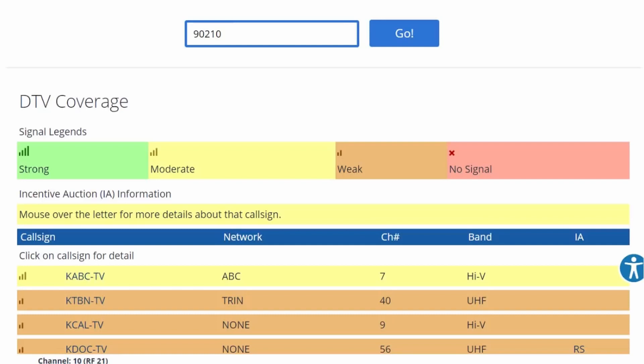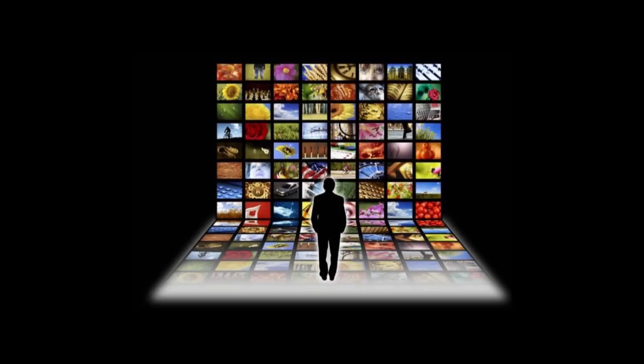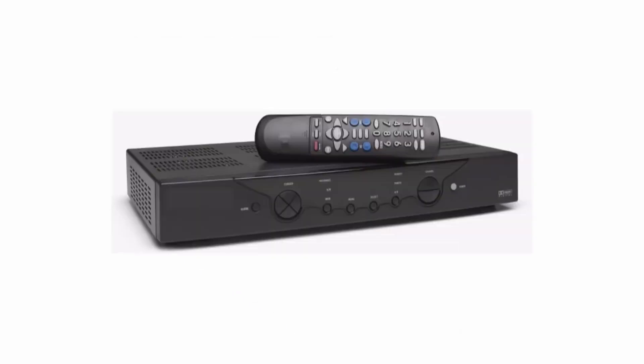If your channel search was successful and you found your local channels, you are now equipped to receive free HDTV. While OTA provides more free programming than ever before, many of us were spoiled by the 400-channel slogan associated with cable and satellite TV. The good news is that you no longer have to rely on cable to get access to 400 channels anymore, thanks to internet TV. There are multiple ways to access internet TV, including hundreds of providers around the world accessible through a computer, smartphone, or streaming set-top box.